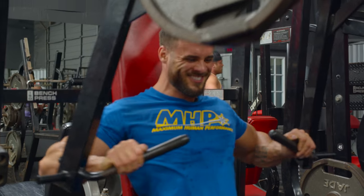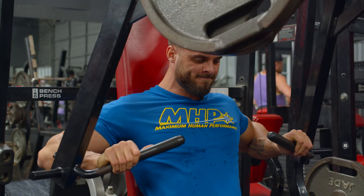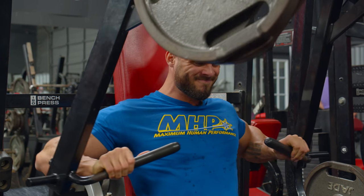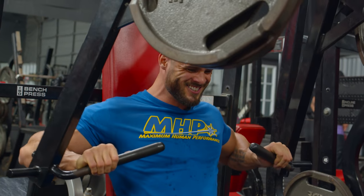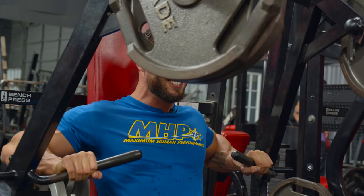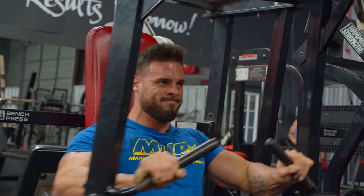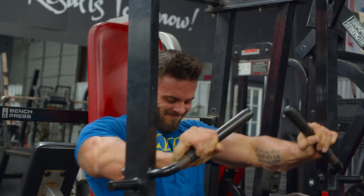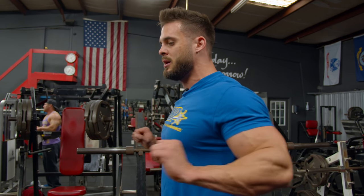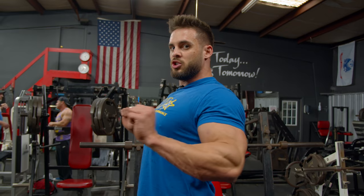For the second exercise today, we're moving on to a flat hammer strength machine, trying to get that mid-range and a little bit of upper pec. I lowered the seat just slightly so it's a little bit higher than mid-pec. Keep shoulders back, chest up, and just squeeze all the chest. You don't ever want to let your shoulders round forward because then you're going to hit shoulders. Keep your scapula retracted and just press with your chest.